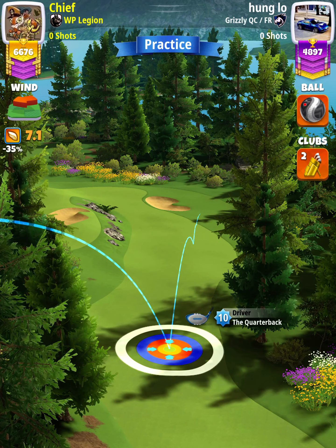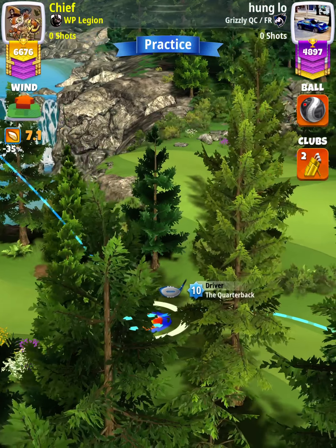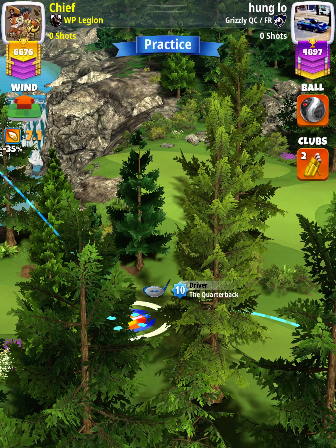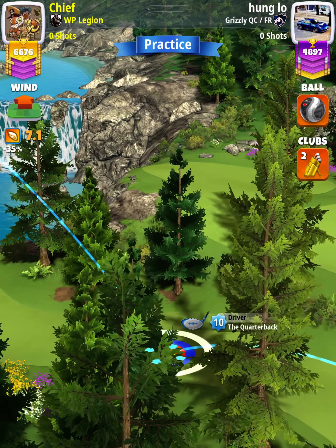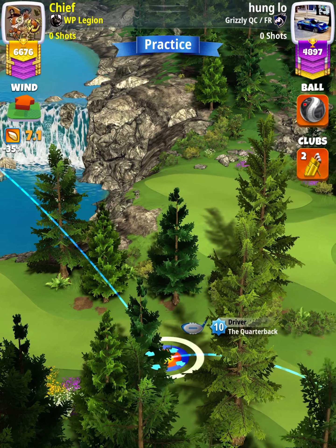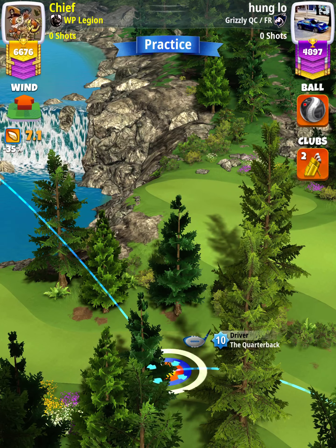Our adjustment is going to be 1 wind per ring, so with 7.1 wind, we're going to adjust 7.1 rings. You're going to have to zoom out a decent amount, because the trees definitely tend to obstruct your view.